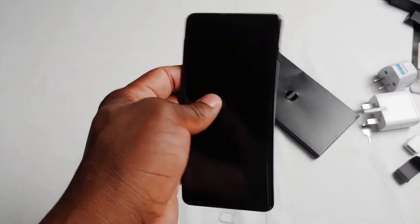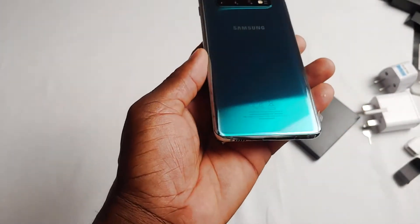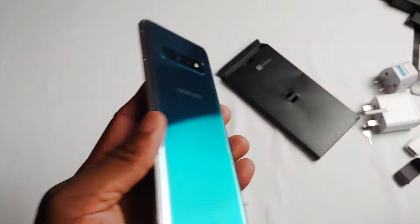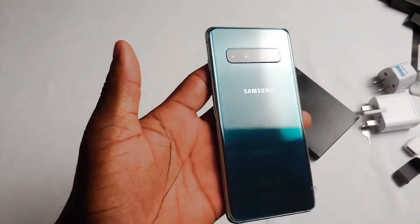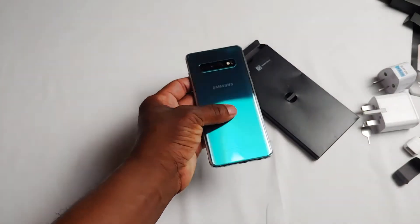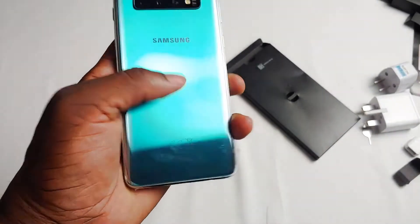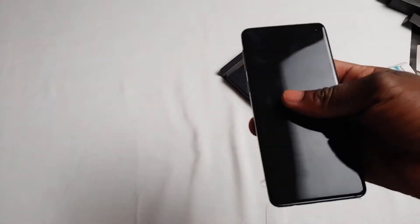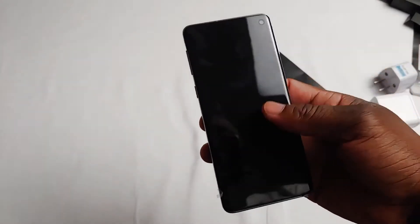There are microphones up top, another mic at the bottom, and you can see there's a speaker grille up here as well, which means it has stereo speakers — bottom and top — so the sound should be pretty good. Let me take the film off. Yes, that is pretty — quite pretty. It's a bit of a fingerprint magnet, but it's pretty good anyway. The body is Gorilla Glass 6 in the front, Gorilla Glass 6 at the back, and aluminum at the sides. It's a very nice finish, very light — I think this might be a bit too small for me, but for anyone else this is really good.